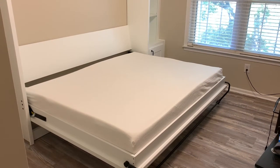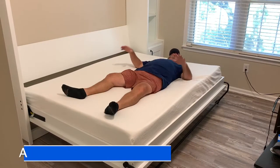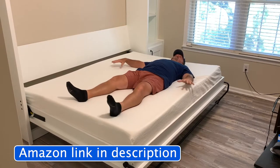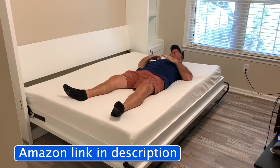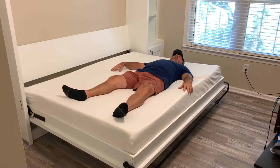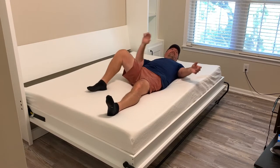Let's see how comfortable it is — you just kind of sink down. My body weight is distributed evenly and it's very comfortable.